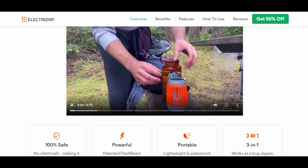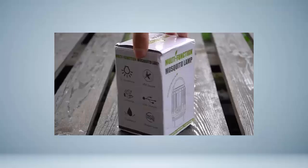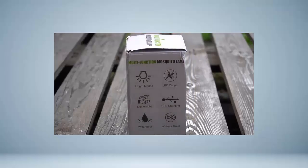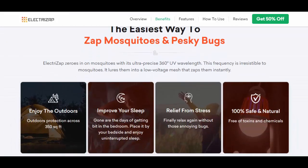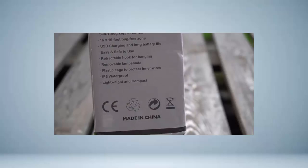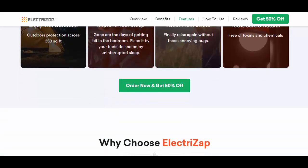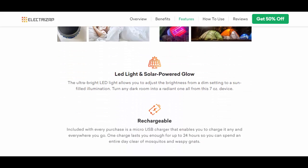As an informed consumer, it is essential to understand the legitimacy of such devices. The ElectriZap Mosquito Lamp arrives in a compact package, with the device itself being small and lightweight. The package claims the product to be a multifunctional mosquito control and lighting device with two light modes, LED zapper functionality, USB charging, and waterproofing.